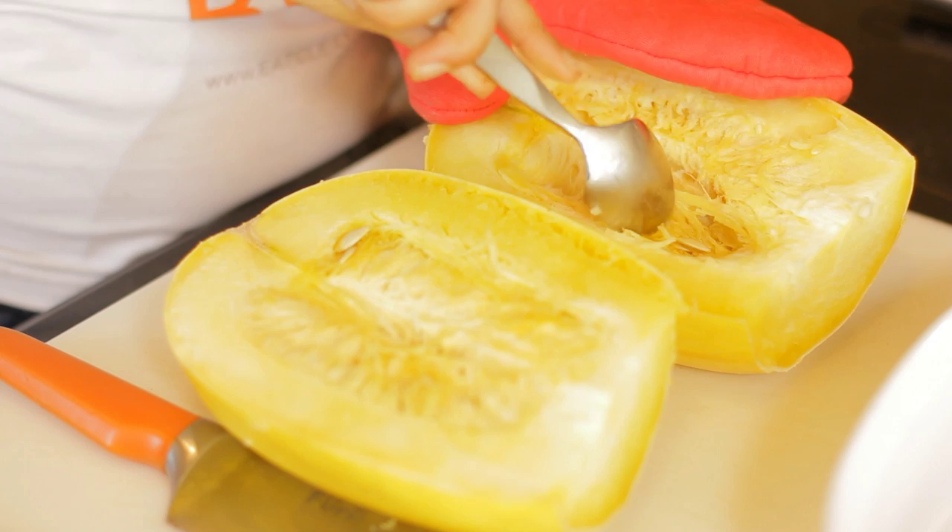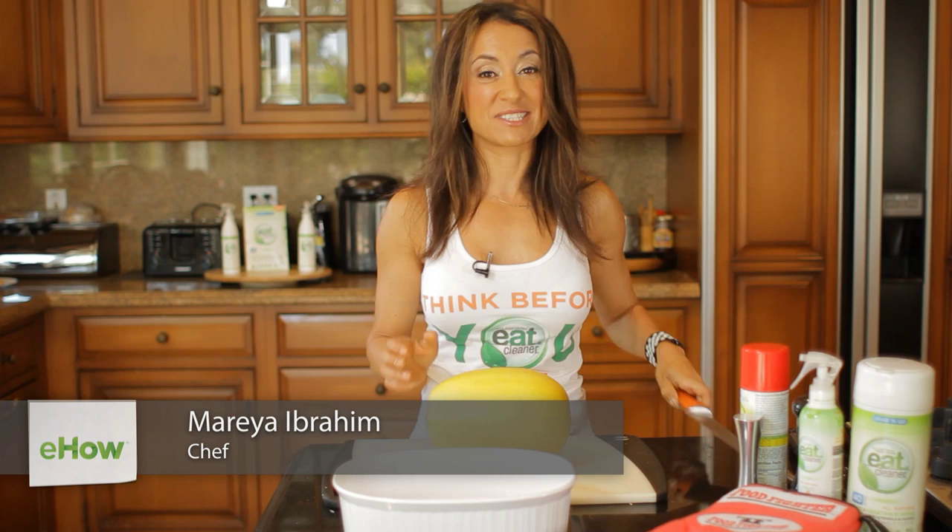Hey everybody, I'm Chef Mireya, the Fit Foodie, and today I'm going to show you how to cook spaghetti squash in the microwave before cutting. The reason I do that is because this squash, if I were to take my knife to it, it's pretty hard and can be pretty dangerous to cut.